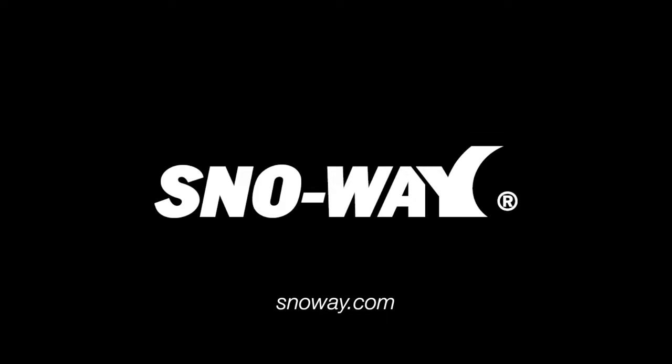Again, it makes you more efficient. So when you're thinking of snow plowing and you want efficiency, think of Snowway. Visit us at Snowway.com. Thank you.